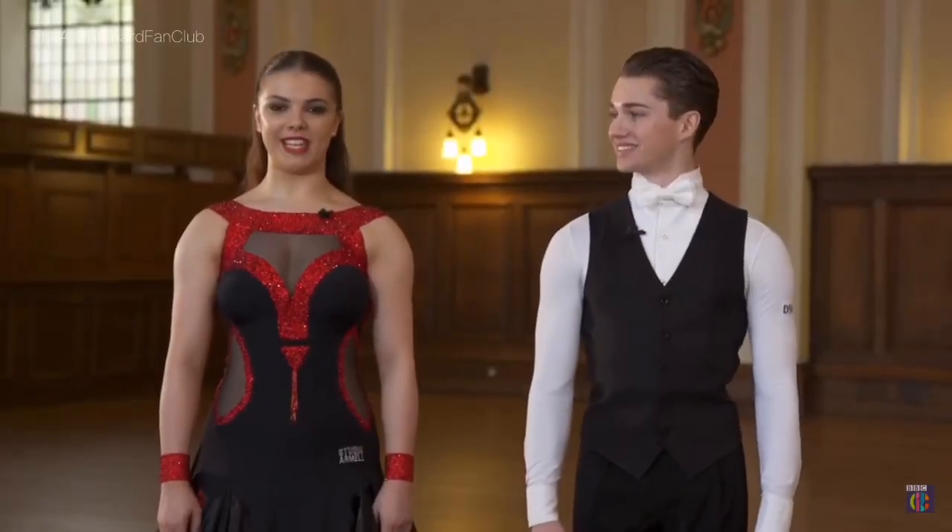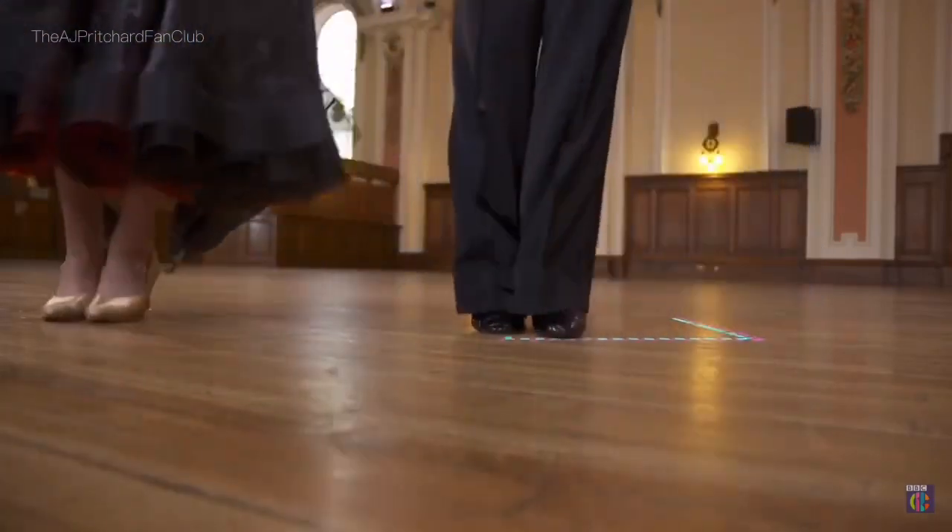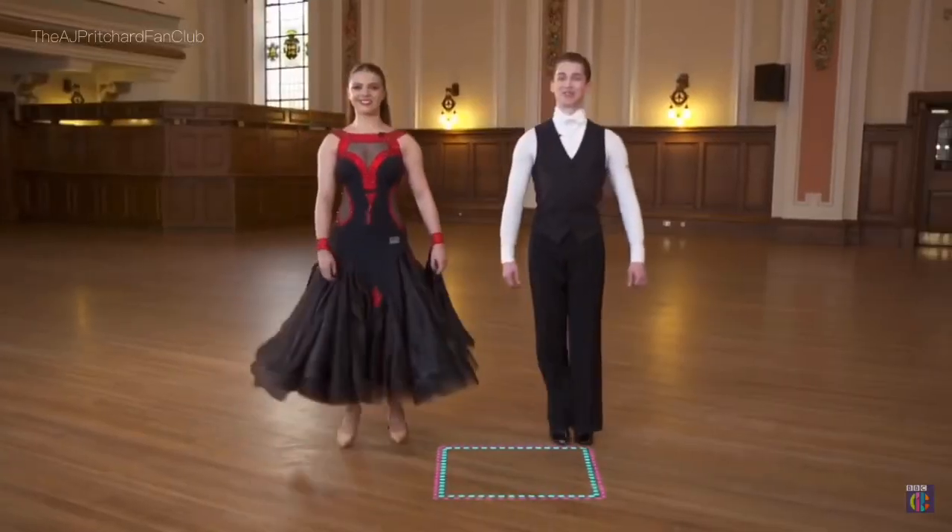The waltz is known for its three-beat count. So as you step: one, two, three, one, two, three.